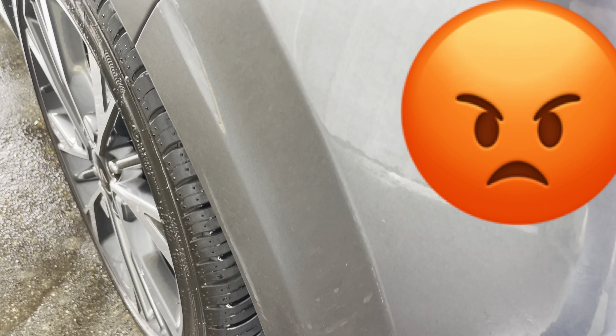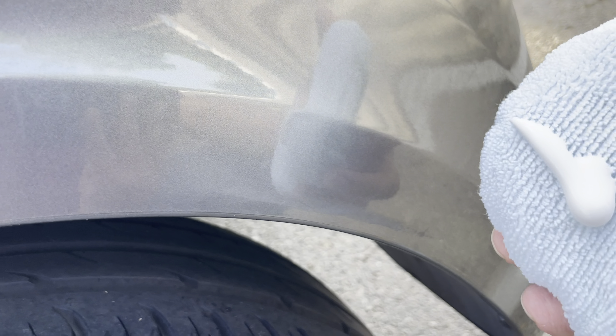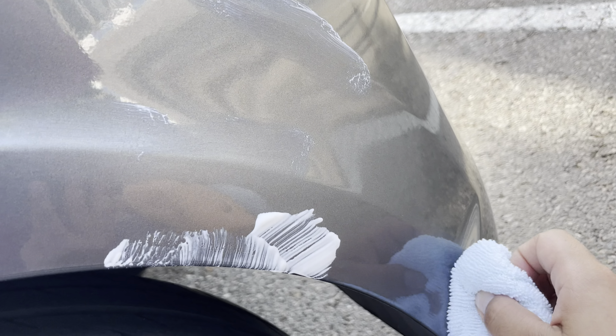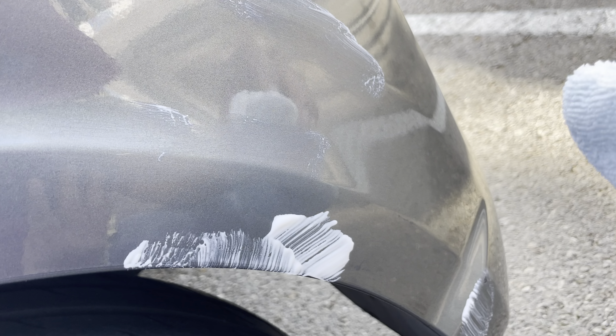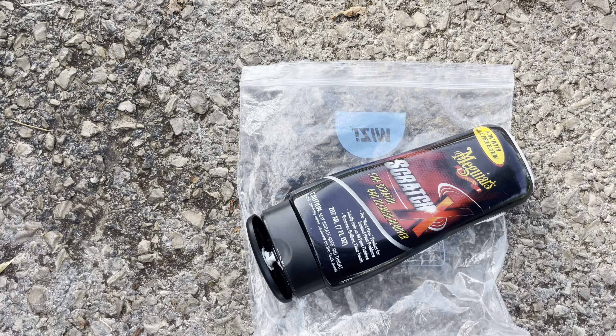You can see we have one scratch here and another here. I'm going to put a little bit of product here, a little bit more here, and a little bit here and here. I want to leave this for about 10 minutes and then take it off with this pad. I'm using the Scratch X from Meguiar's, so let's wait a couple of minutes.